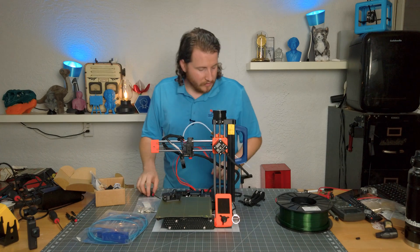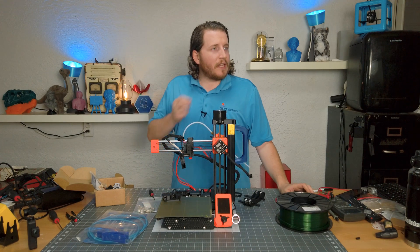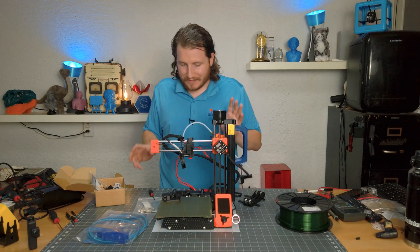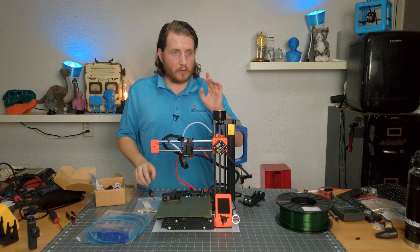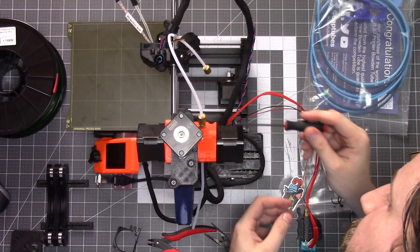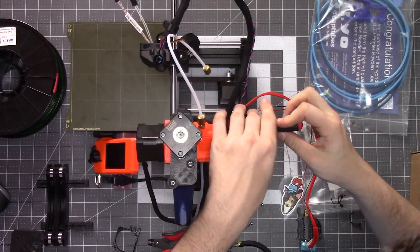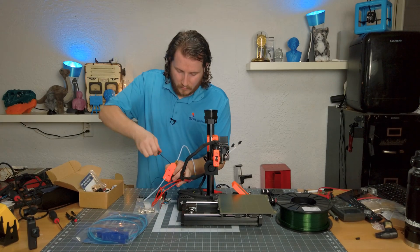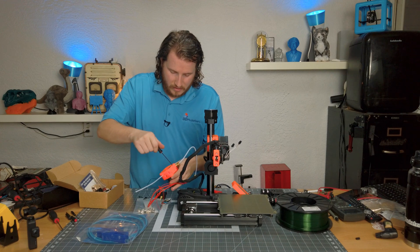That was a little bit easier than I was expecting. Now it's telling us to do the bowden connector — we're going to skip that because we're going to redo this entire section. It's very much a move-a-screw situation for this backside, and apparently one of the feet on my printer is missing. We are going to replace the entire plate here.